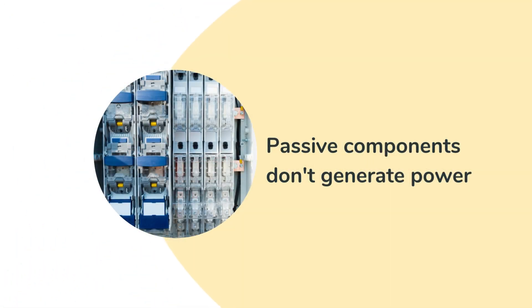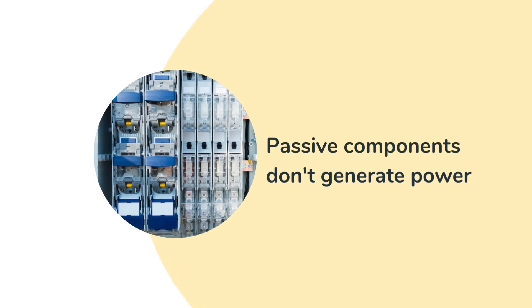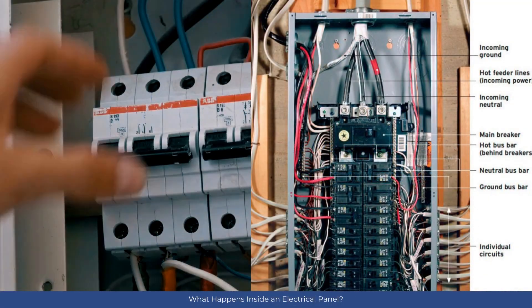Passive components don't generate power, but play essential roles like the panel enclosure, mounting rails, terminal blocks, and labels.